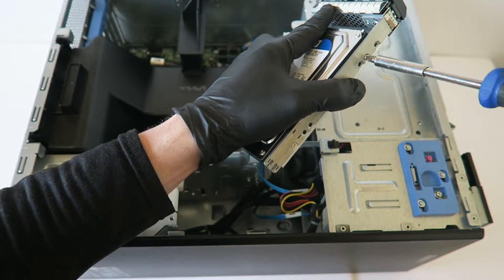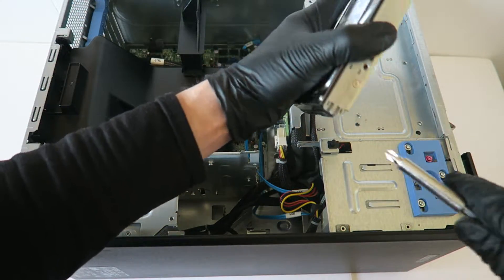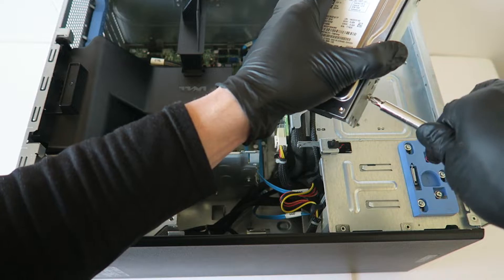Now to remove the three and a half inch hard drive you just have to use a Phillips head screwdriver — it's got two screws on each side.